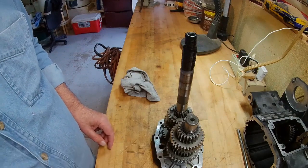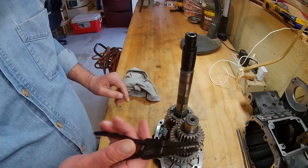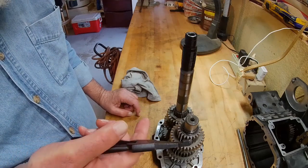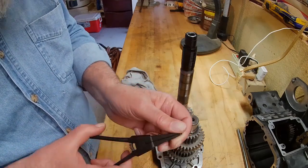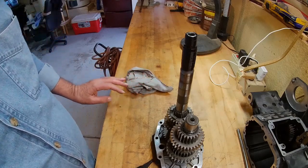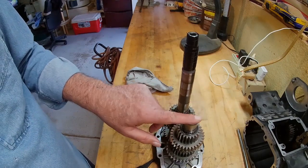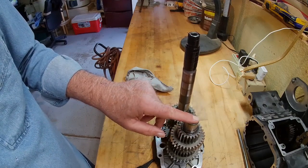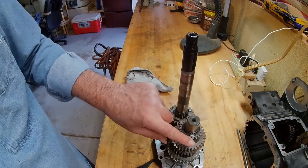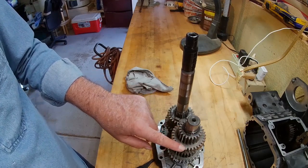Before you get started, there are a couple of things you need. You need a screwdriver and retaining ring pliers — also called snap ring pliers or lock ring pliers. These are special; they're made just for this. We're going to do this according to the manual, which tells us to start at the countershaft. It says: remove the retaining ring from countershaft 6 — which is this retaining ring right here — then remove countershaft 5th gear, which is this one, and countershaft 2nd gear, which is right here.